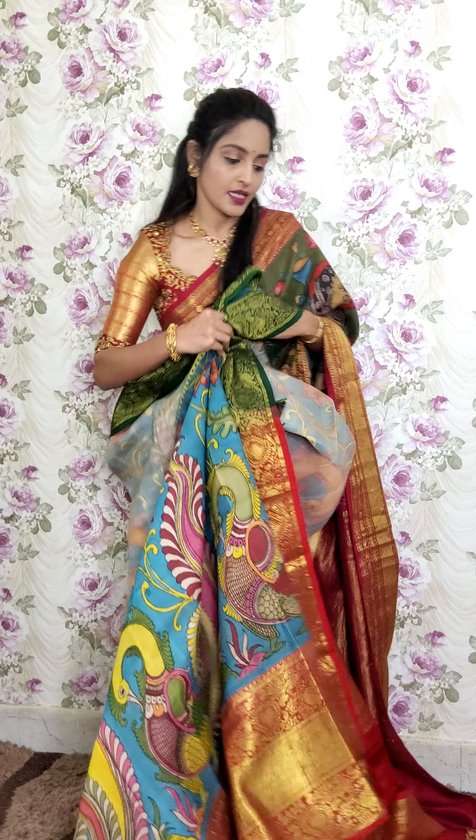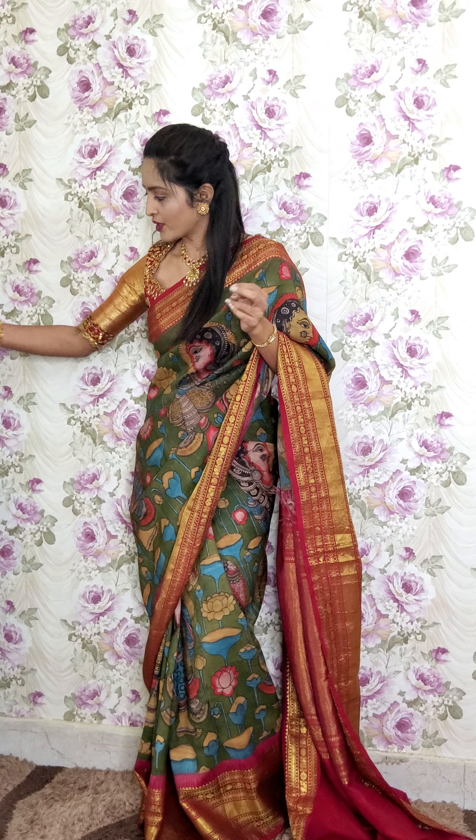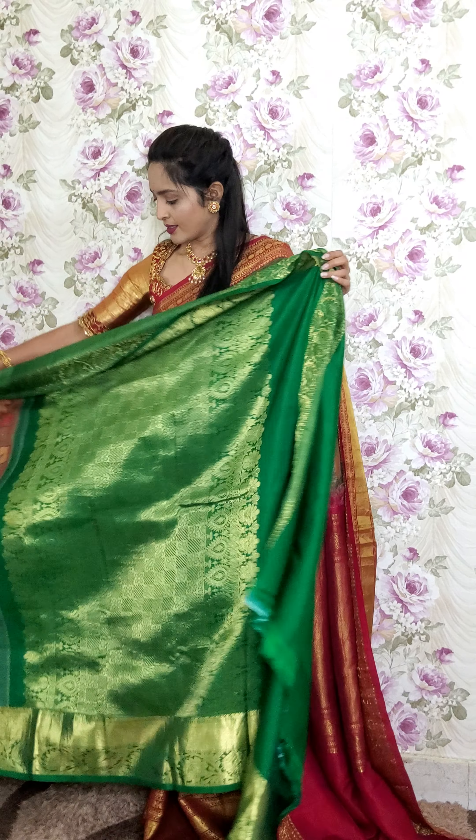You can follow us on Instagram — the Instagram ID is tagged. We will also tag the MUA who is our makeover artist so you can follow them too. And this is the next saree.